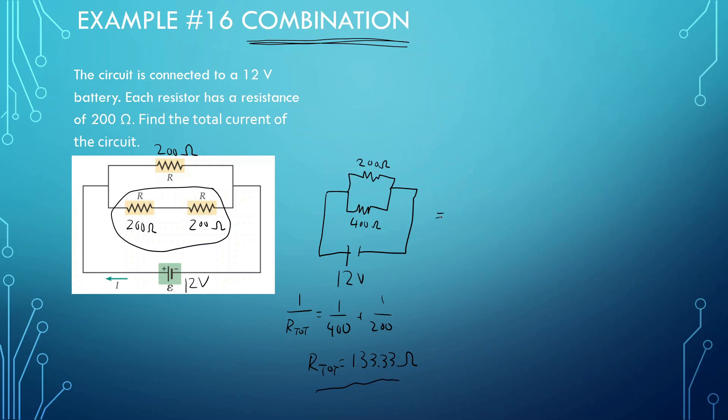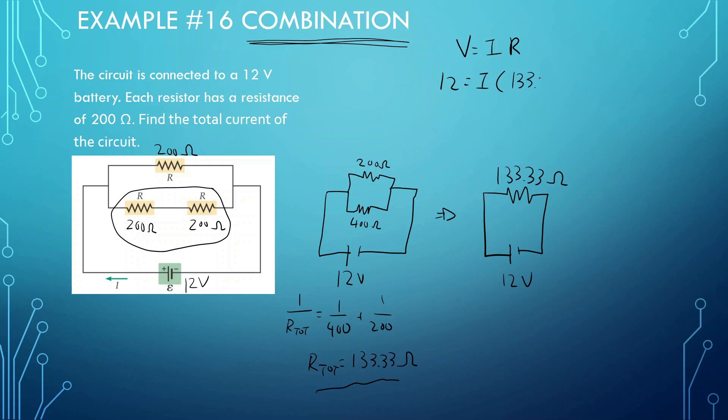So now we have this simplified down to 12 volts and an R-total of 133.33 ohms. Now we can find the total current. Total voltage equals total current times total resistance: 12 divided by 133.33 gives us 0.09 amps.